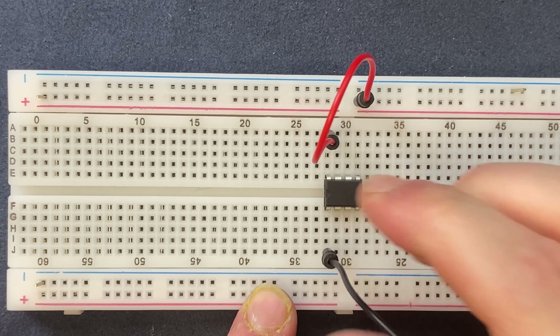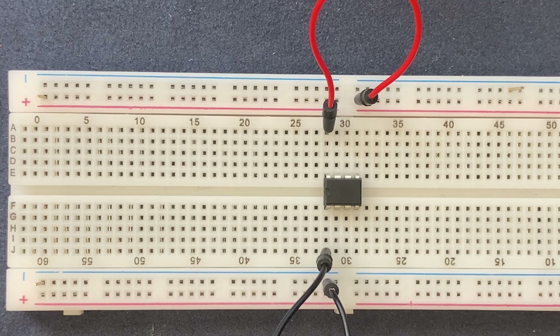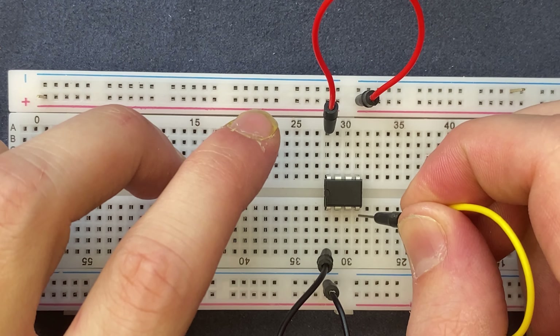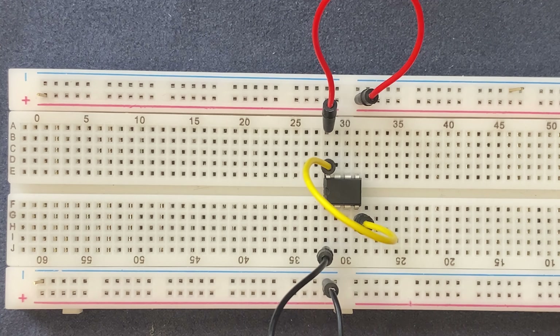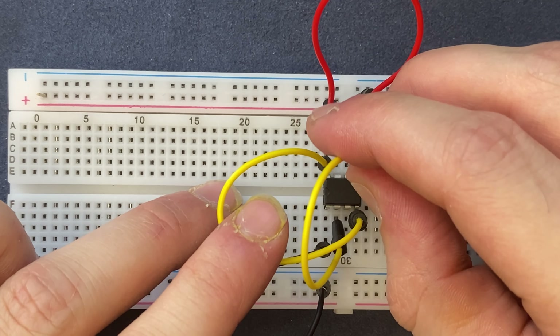Next I will connect pin 8 and pin 4 of the IC together, and pin 2 I will connect to pin 6 of the IC.